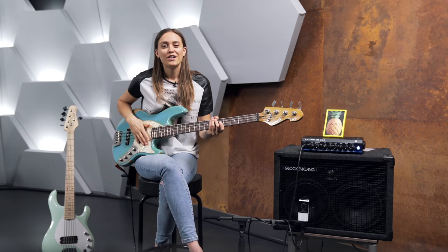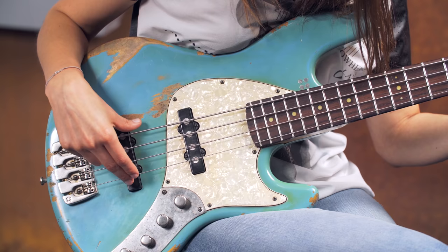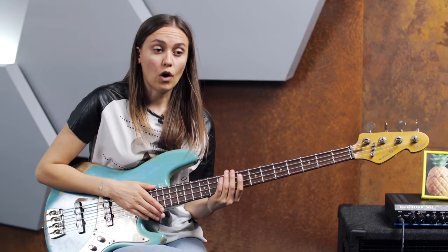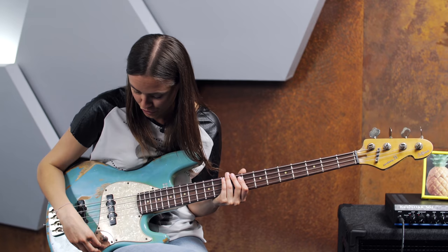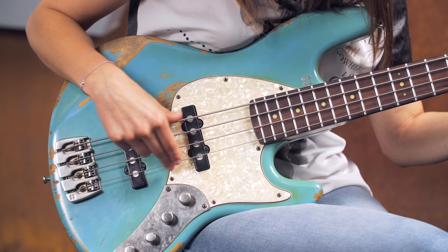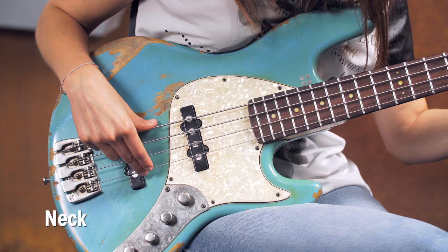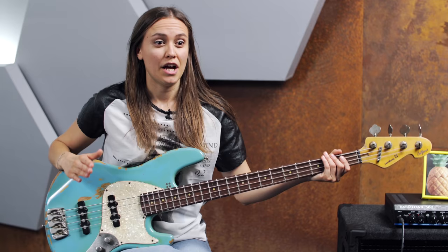As you can see on the bass, you have a lot of options for producing different harmonics. If you play closer to the bridge, you will get a better tone. I would also recommend you to play with the bridge pickup and not with the neck pickup — I'll show you the difference. That is with the neck pickup... and this is with the bridge pickup. As you can hear, the harmonics come out much better with the bridge pickup. Play around a little bit to find the perfect spot on your bass.